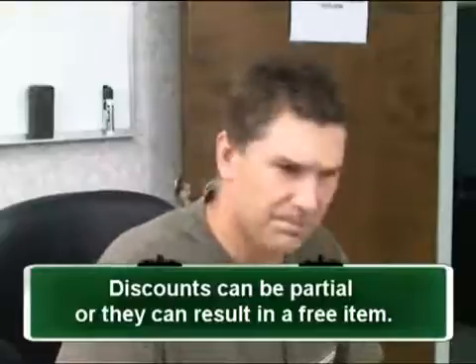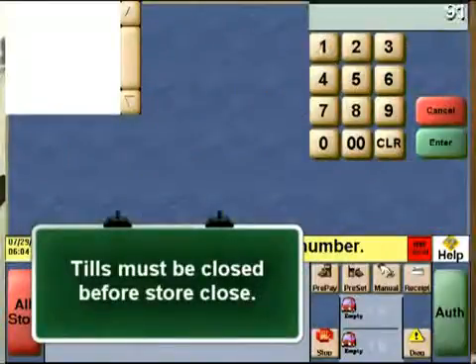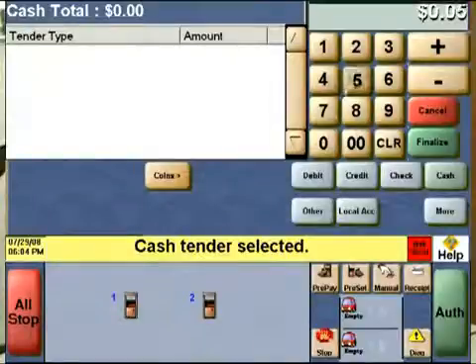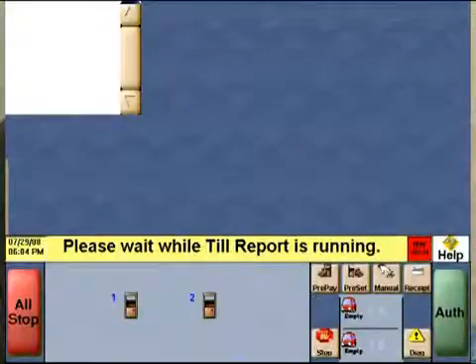For the day close process, you need to walk them through their till close process. They will probably safe drop most of their money prior to closing their till. They will select the till close button, then confirm their identity and their intent to close and balance their till. For our stores, we always leave a certain amount of money for the next cashier — we assume the next cashier will start with this amount, so our till close process is very simple. Others may want cashiers to count their drawer down to zero, but both solutions work. Passport tracks the money — if you tell it, it'll track it.